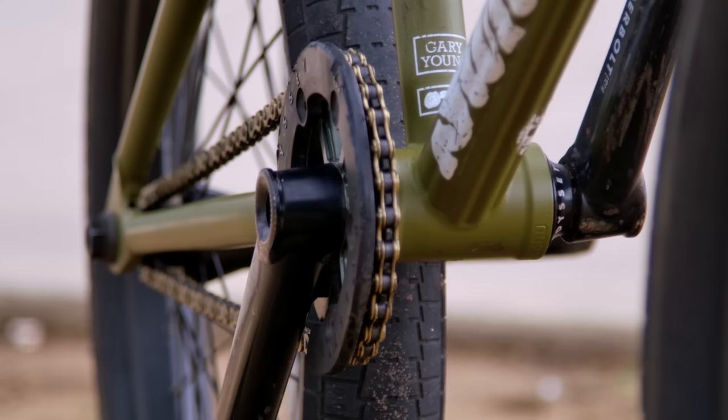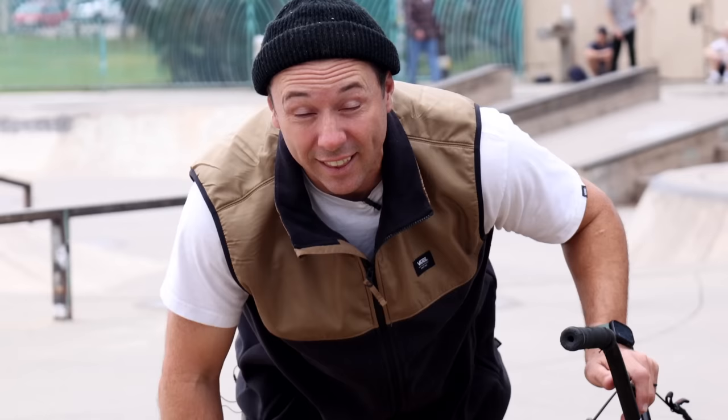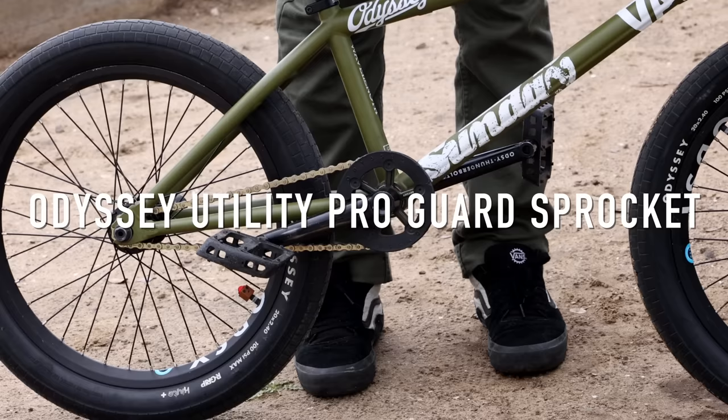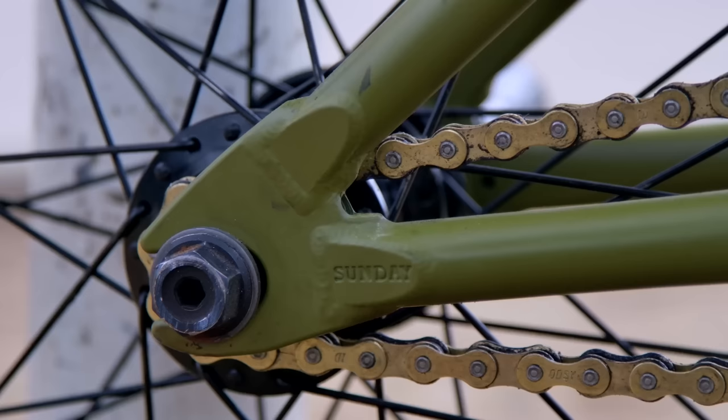Drivetrain — got the Thunderbolts, they're 170mm. This plastic sprocket guard and sprocket combo — I still don't know the name of it from my last bike check, didn't learn anything from that. Van might have looked it up, so Van knows now.